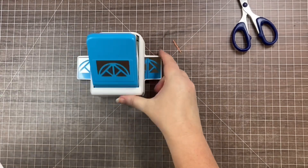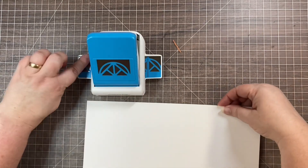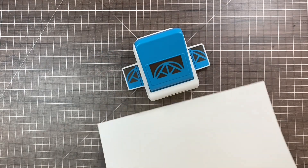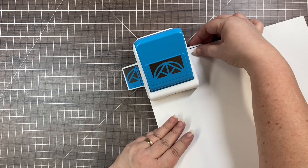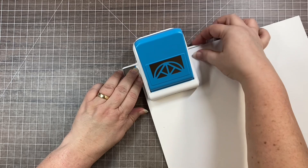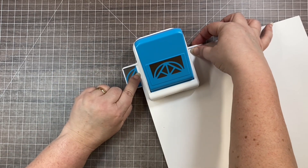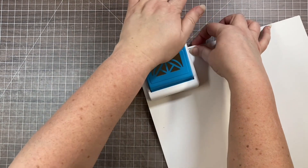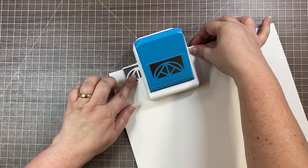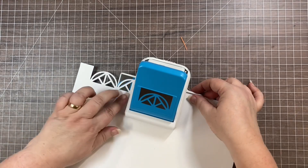To go around a corner, instead of lining the paper up with the black line, you're going to line it up with the silver line on the wing. Press it to the back and hold it straight, then cover up the whole silver line so you don't see any blue. You'll see it leaves this little square on the end — that's what you want, because that's how you go around the corner of the frame.